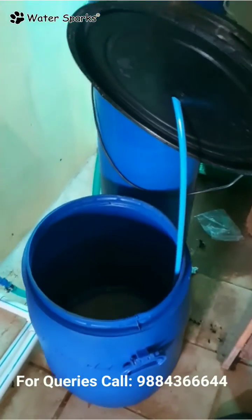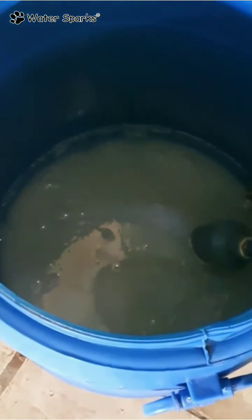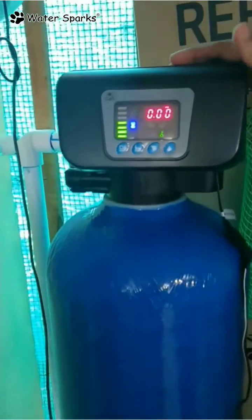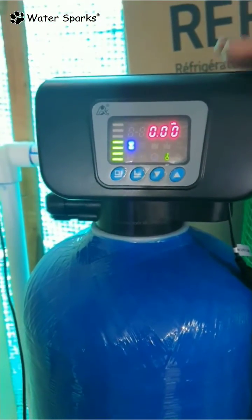Just add salt — simple rock salt — into this drum. You can add about 30 kg of salt inside, and this unit will fully take care of the regeneration part required for the water softener.